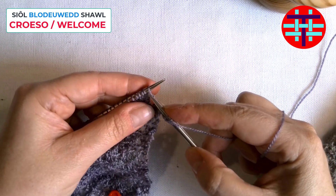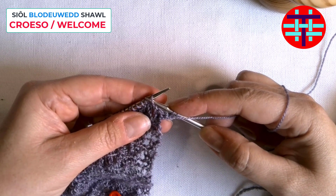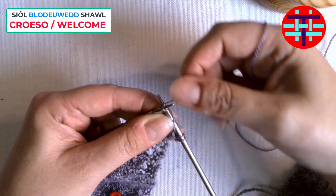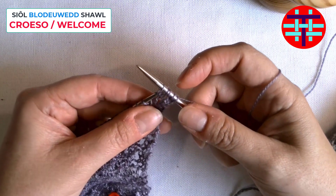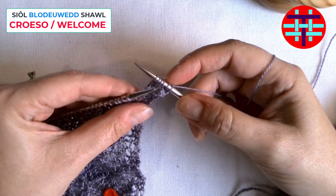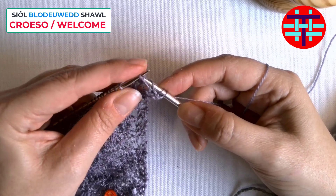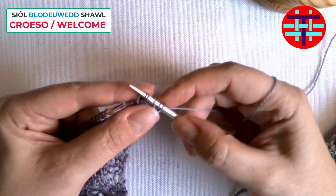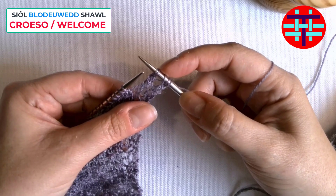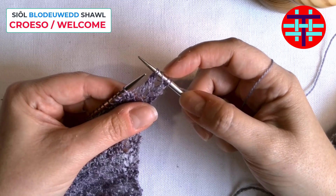I'm knitting two stitches for my border, and then I've got a yarn over — bringing my yarn forward, I'm on the right side. I'm going to then pass that slip stitch purlwise, because that's the very first stitch, and then carefully take my yarn over to knit — and knit again. This is the part that can be quite tricky: just not mistaking the yarn over for your slipped stitch. So just try and keep track of which one that is.